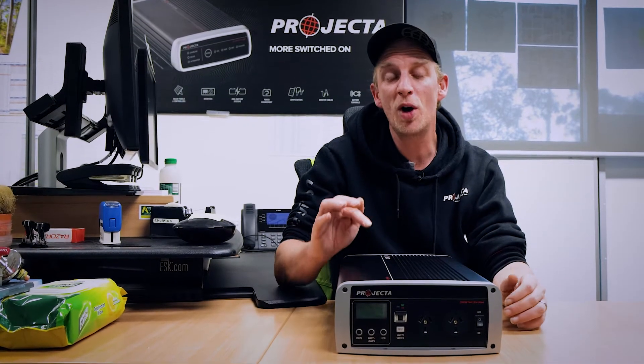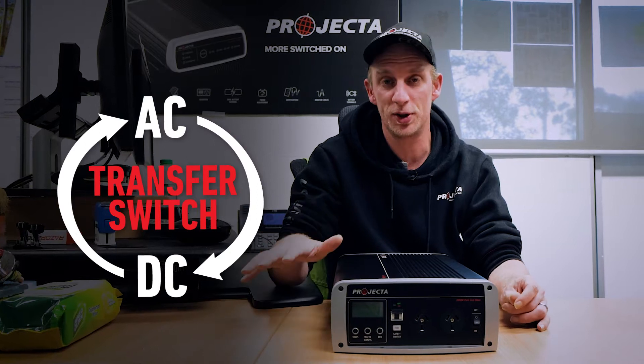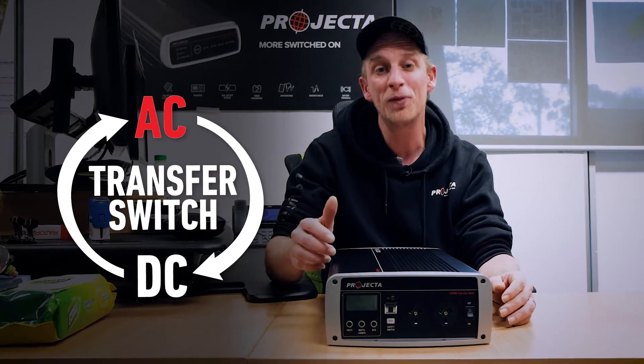Our 2000 watt pure sine wave inverters feature a built-in automatic AC transfer switch. This switch means that any appliance that's plugged in can be powered from either mains power or from battery power.